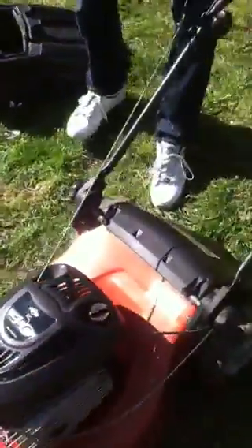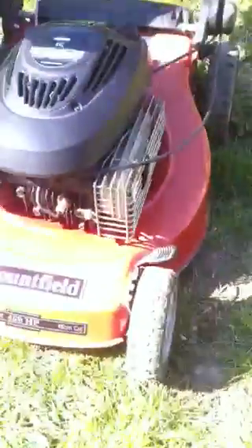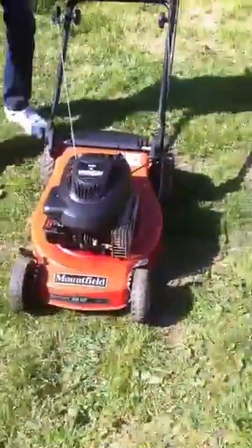And I'll show you underneath. It's only a short video to let you see. There you go. A dead man's handle.